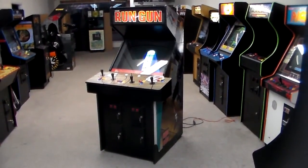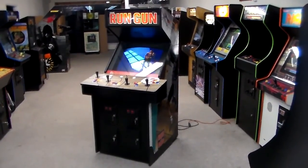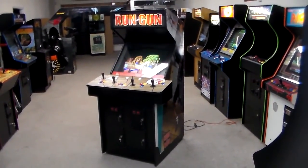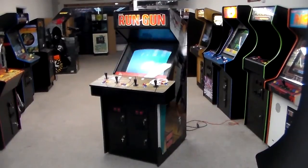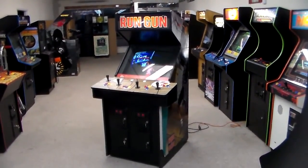Ladies and gentlemen, this is Joe's Classic Video Games back with another great arcade game video for you this evening. Check this one out — don't get this one in too often, but it's certainly a really cool game. This is Konami's Run and Gun.